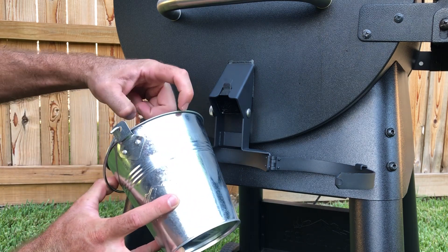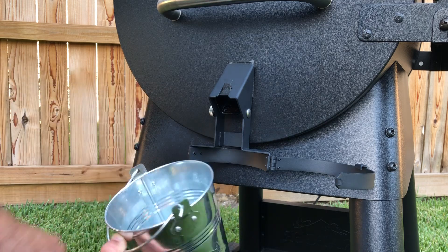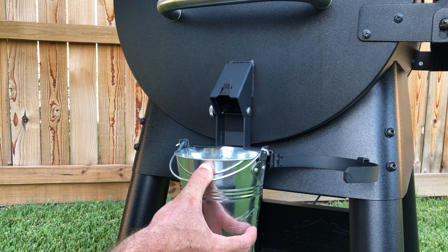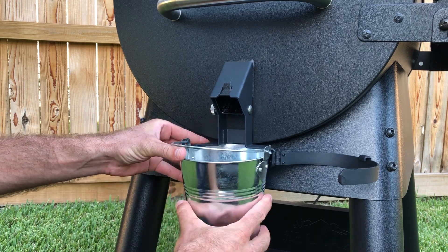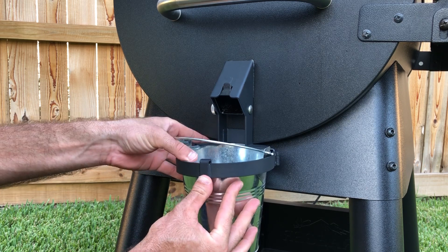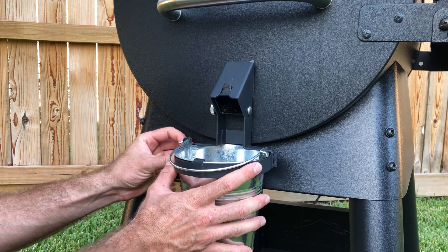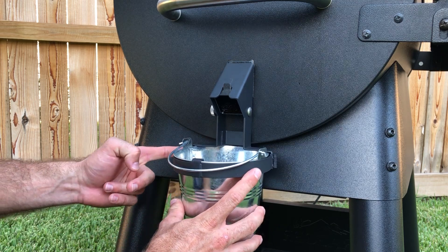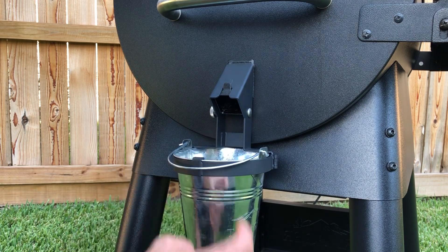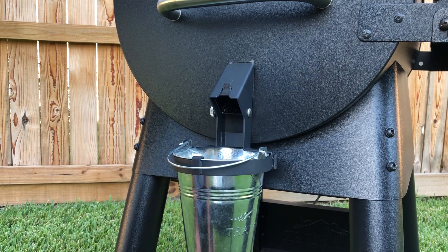One important thing: the factory Traeger buckets that this works with have a little lip on the back edge. Make sure that lip sits back up into the back of the bucket holster — really important. Once that's in place, swing the front around and push it up so the hook here grabs the bucket. Everything fits into place, and on the far side there's a draw latch that you hook over and snap back in place, and it's on. Grease goes in there, and it doesn't fall off.